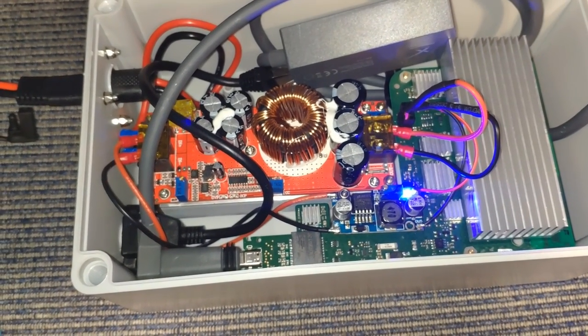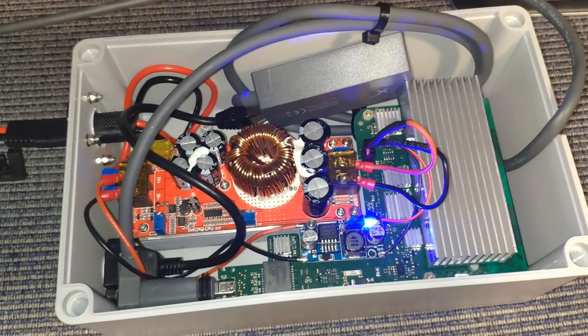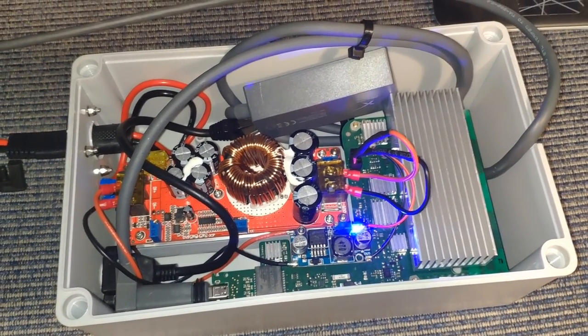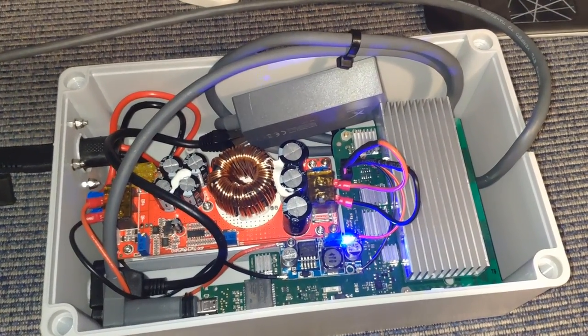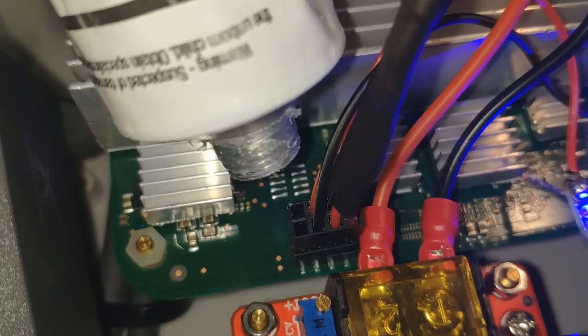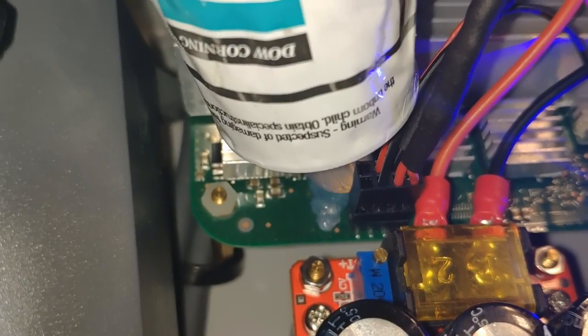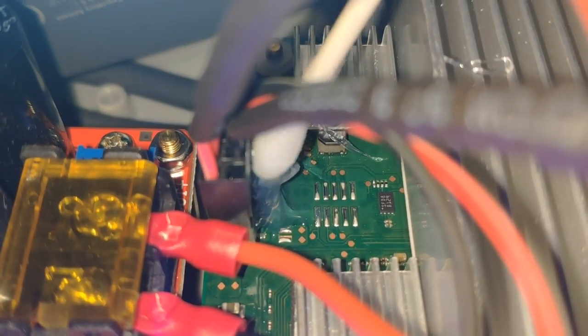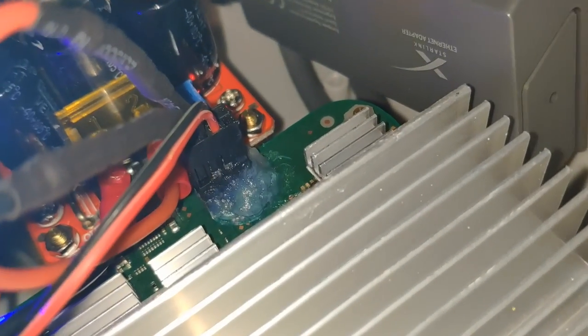To recap: I've got 12 to 14 volts incoming from my battery bank, being converted to 50 volts by the red board and 12 volts by the little blue buck converter board, which connects to the circuit board from the router. It's working but not quite done yet. Since this is a vehicle that's going to be vibrating and bouncing around, I put a little silicone RTV around the connector and used a Q-tip with alcohol to shape it and clean up any sloppiness.